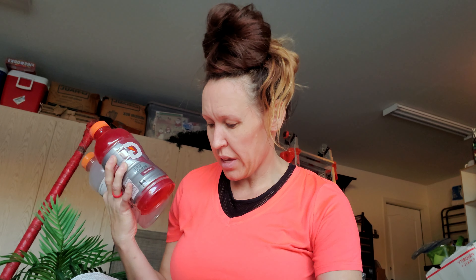They also had Gatorades buy four, get one free, so of course I picked those up. These are 28 fluid ounces and were $1.35 each, so I paid $1.35 for four and got one free — about $1.05 each. I thought it was a good deal. Anything free, I'm paying for it.